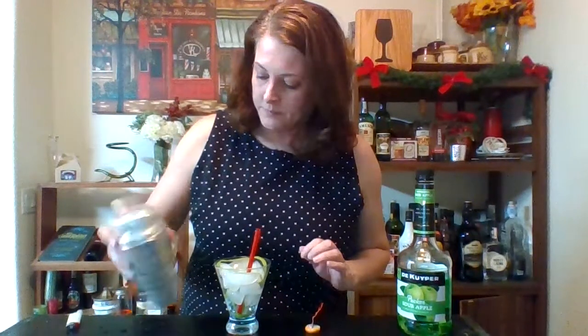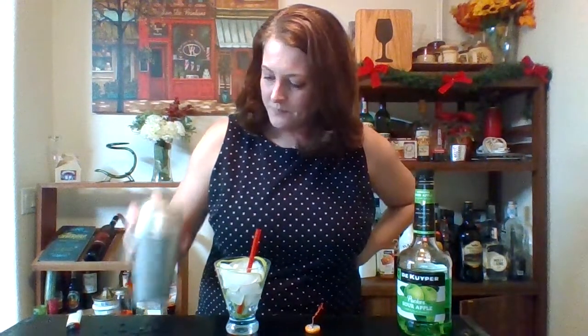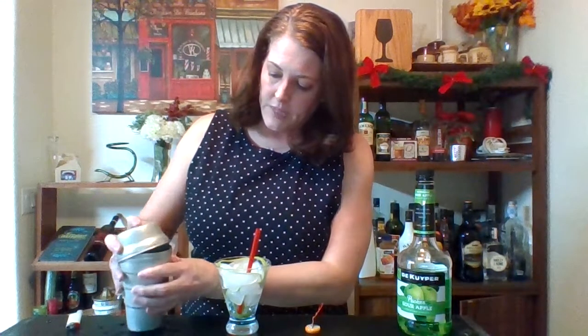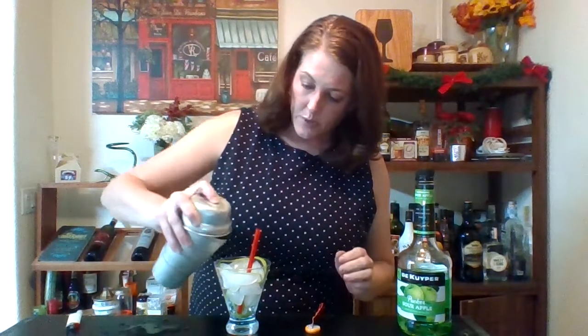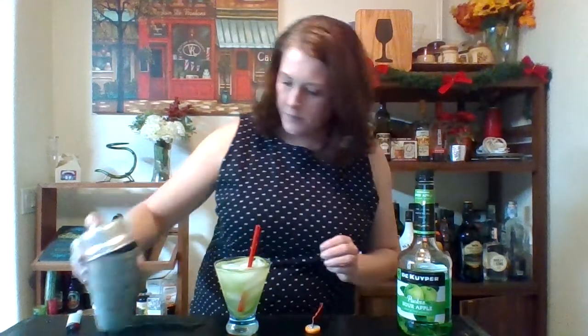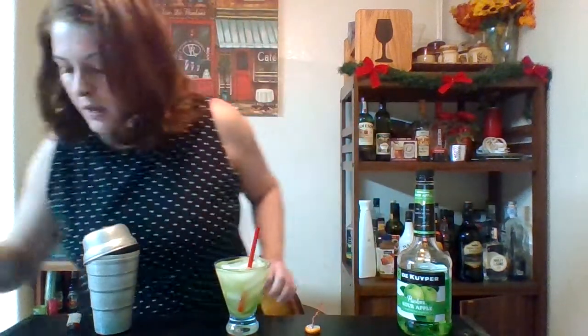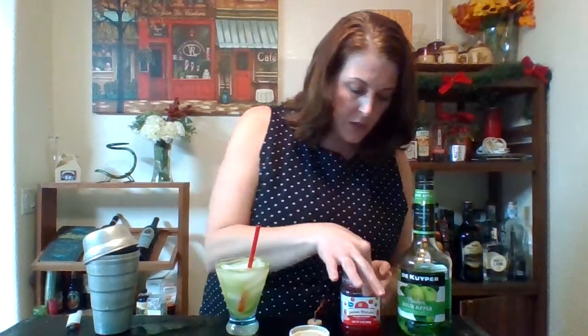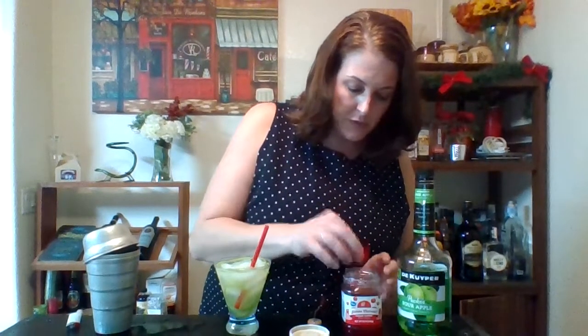It already smells amazing. I'm going to shake it — lightly, as long as it's mixed — and then pour it in and strain it. Looks pretty green! I am going to top this with a bright red maraschino cherry, one of the old-school fruit salad cherries, right on top.